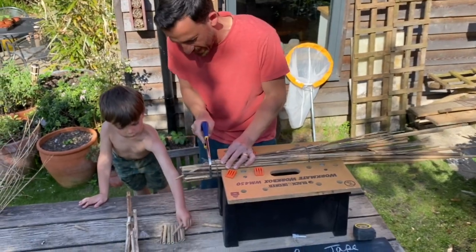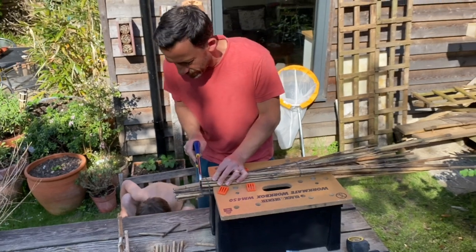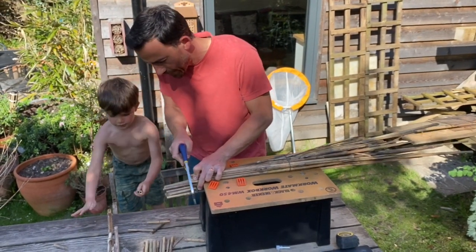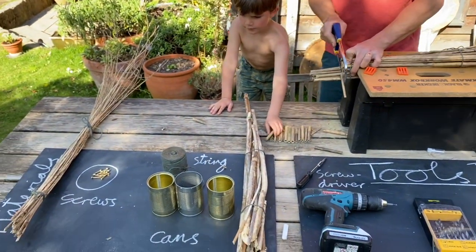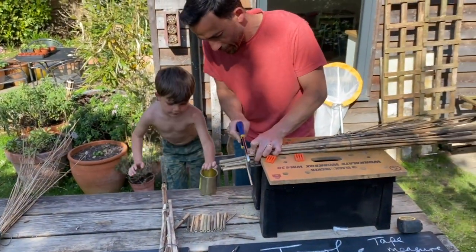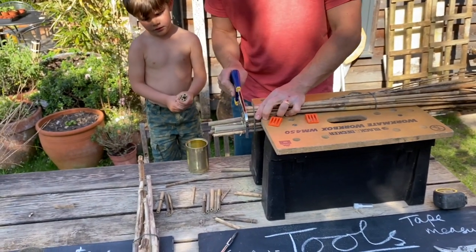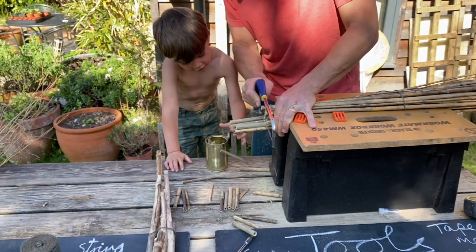Josie is arranging them nicely — thank you, Josie. Can you get me a tin ready? Get a tin off the table, and we are going to drill a hole in the bottom of that in a second. Just check if they fit — check if the bamboo fits into the tin. Yes, it does.